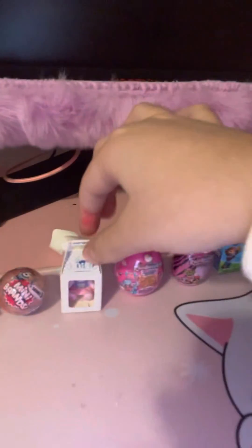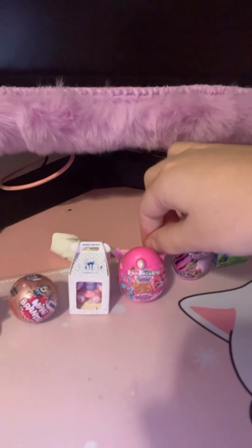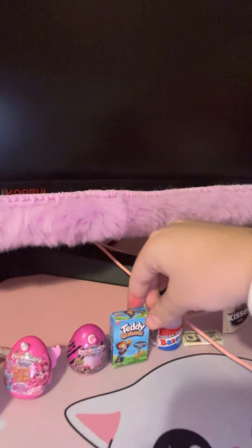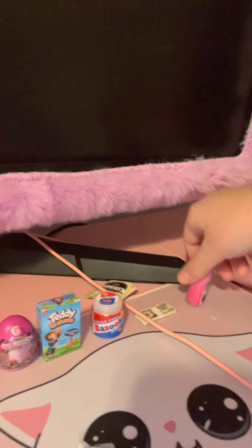So this is all the stuff: Pop Tarts, SpongeBob, Mini Brand, Build-A-Bear, a Ring, Rainbow Corns whatever that is, another one, Teddy Grahams, Bazooka Bubblegums, Money, Kisses, and Skin Therapy. That's the end of the video. I know it's kind of short, but bye-bye!